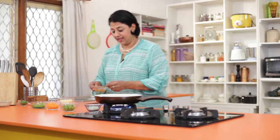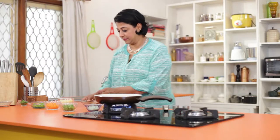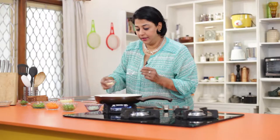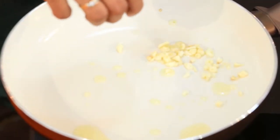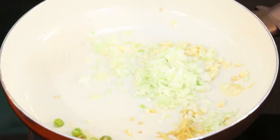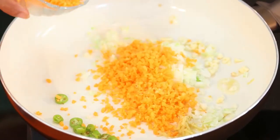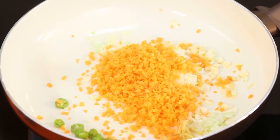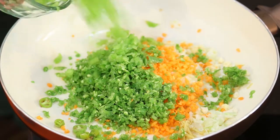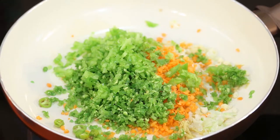We will start by making the stuffing for our Sesame Toast. Heat a pan and add some oil. Now add in your garlic, ginger, spring onions, green chilies, carrots, French beans, capsicum, and the potatoes.